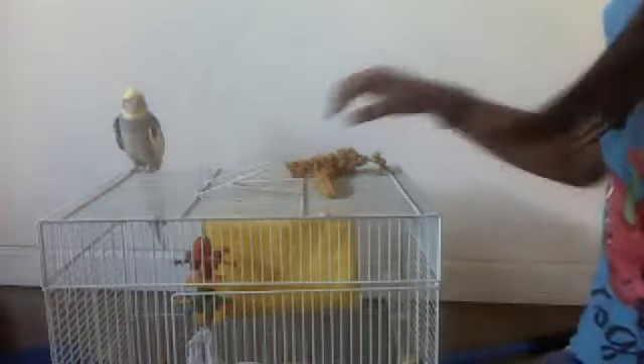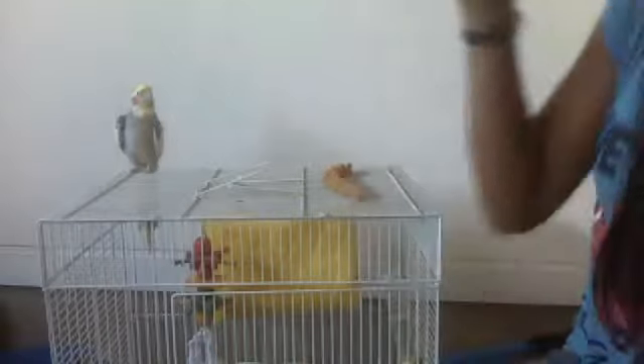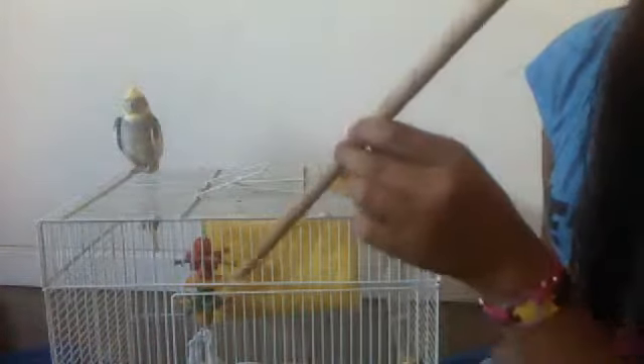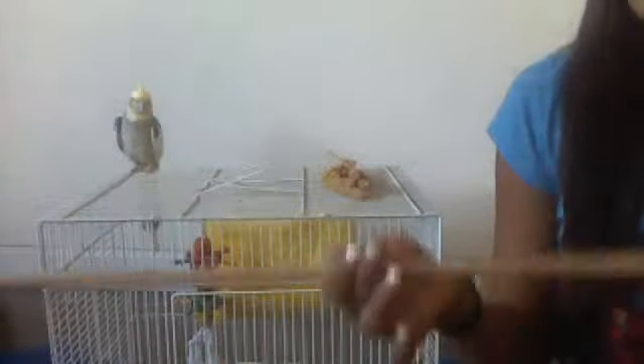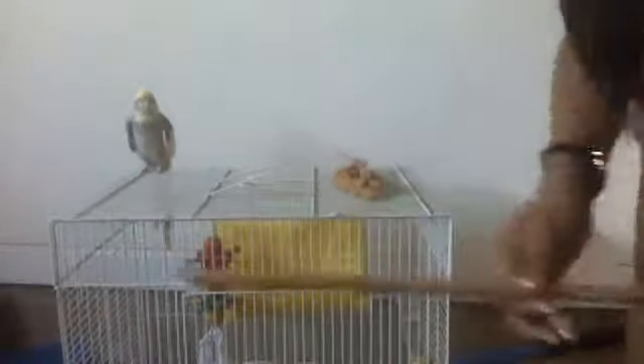Remember this treat — you can find it at any pet store or the flea market, that's where I got it from. And the stick usually comes with the cage, or you can just buy it. Whatever you do, just buy a stick that they can perch on. Use any stick — it doesn't have to be big, but it doesn't have to be a pencil either.